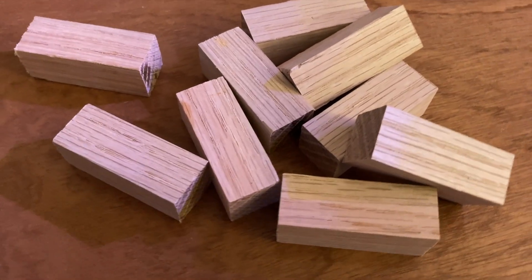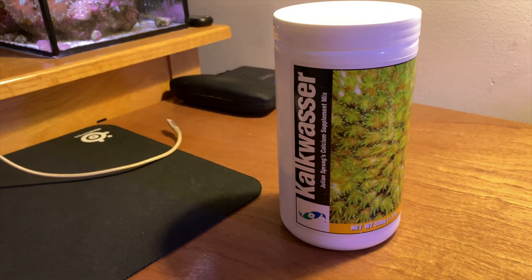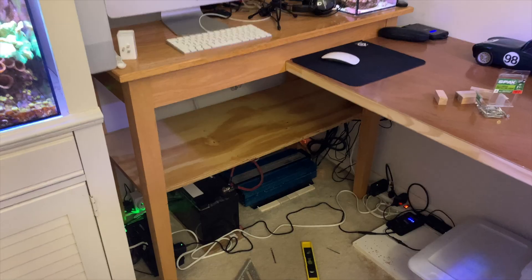Here's some oak wood blocking — I'm going to attach one of these to each individual leg for support of the shelf. Tunefully asked about how much kalkwasser to use since all his parameters are great on his 29-gallon. Kalkwasser adds so much more than just calcium — it's going to help raise your pH, raise your alkalinity, and it's been known to precipitate phosphate. If your parameters are okay, just put in a small amount and check your parameters every other day or so the first week or two.